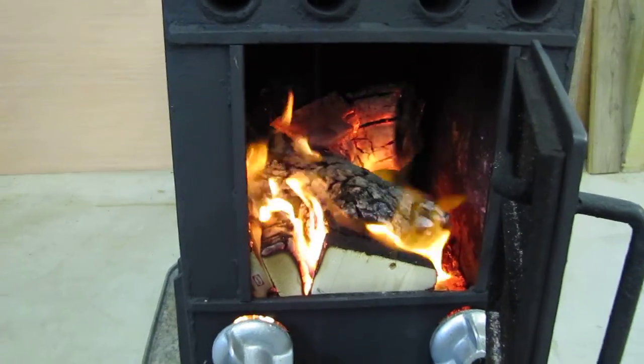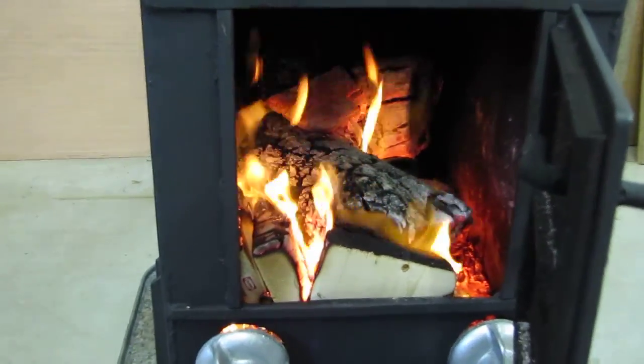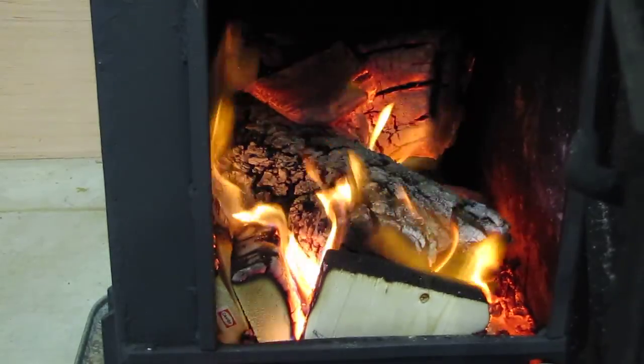Cut over the summer of dead maple. Probably ain't the best wood, but hey, let's keep them warm.